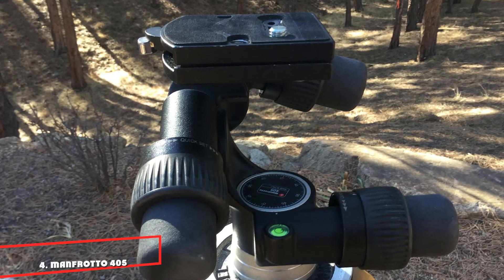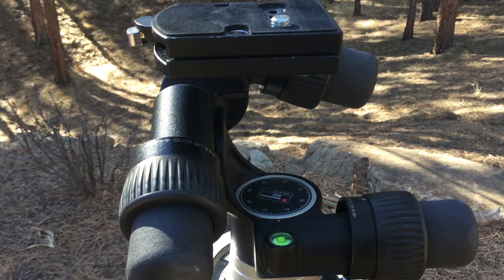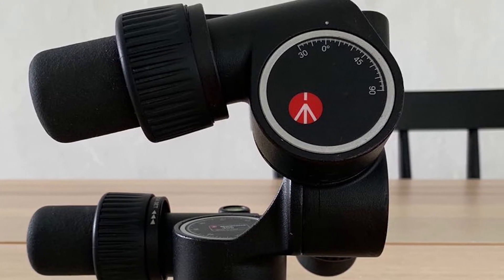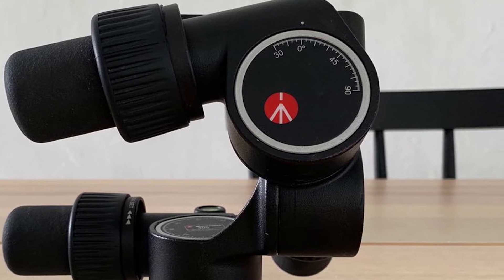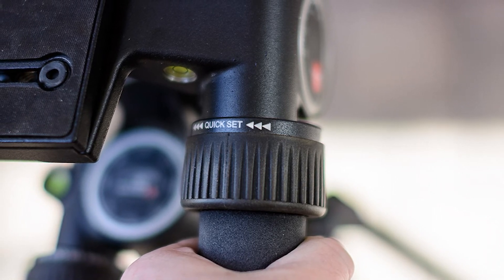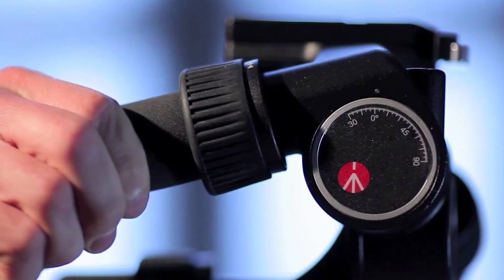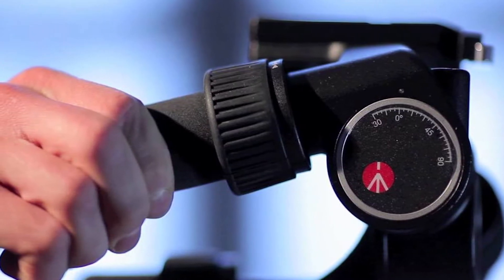Next at number four, we have the Manfrotto 405 Geared Head. Weighing in at 1.6, this geared head is 380g heavier than Manfrotto's 410 Junior. Both have the same base diameter and the same 410PL quick-release plate, but the 405 bumps up the maximum load rating from 5 to 7.5, making it more suitable for heavy camera and lens combinations. It also has three bubble levels rather than just one, and quick disengagement of the gears is available via rubberized twist rings mounted just in front of the main control knobs.